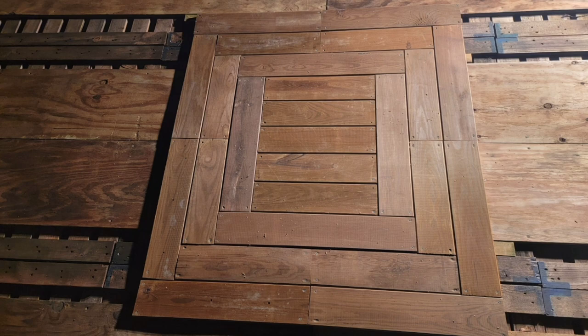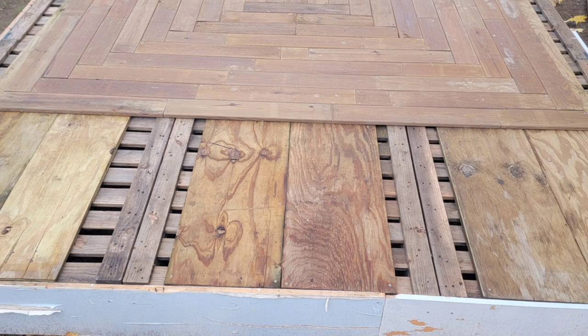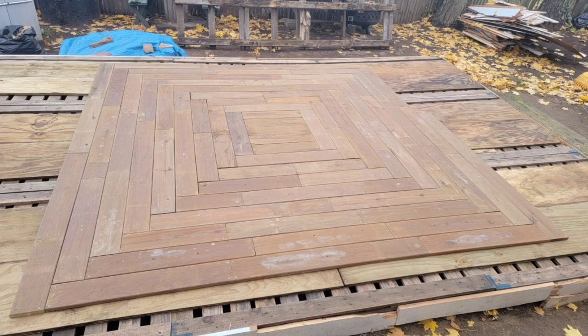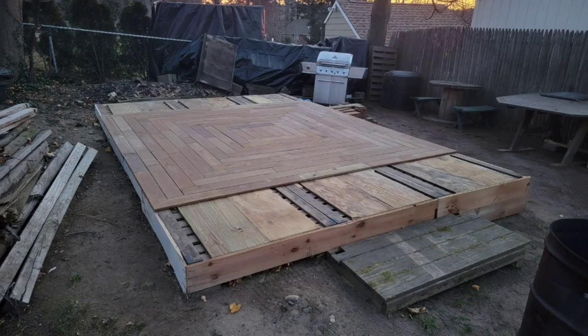Continuing on with the pattern, it started coming out nicely. Finished squaring off to the deck edges, leaving just the ends. Happy with the design so far, but on each end of the deck they needed something else.